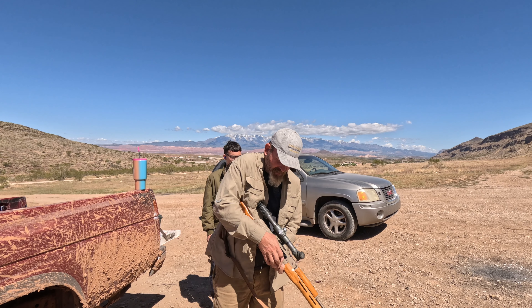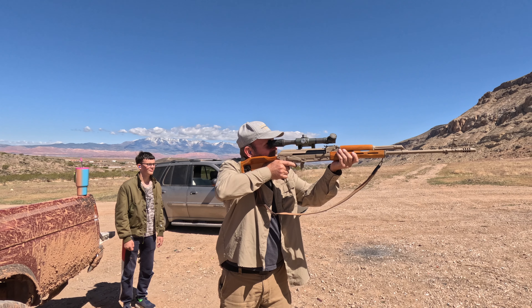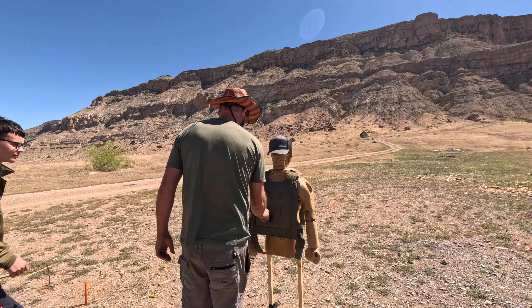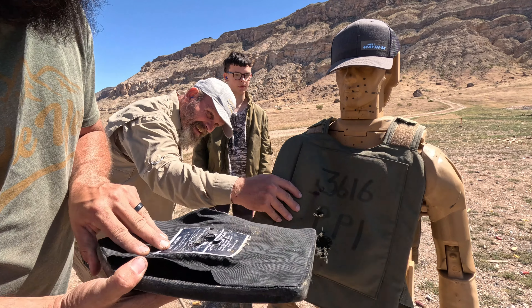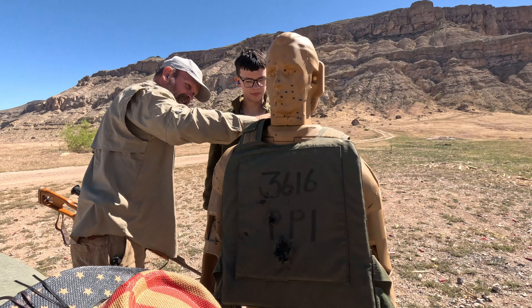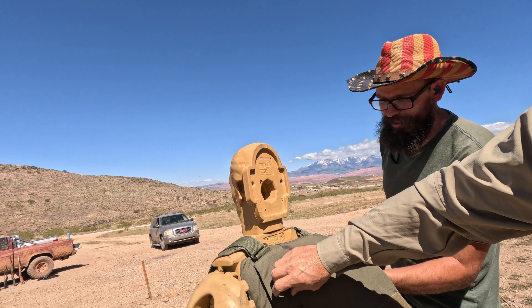It's a 7.62x54R — like an AK on steroids — armor piercing round. Alright, you guys ready for the reveal? Oh yeah — it went clean through that! I about guarantee it went out the back. Yeah, it went into this one. Did it go all the way through? Nope — it's gotta be in there somewhere.